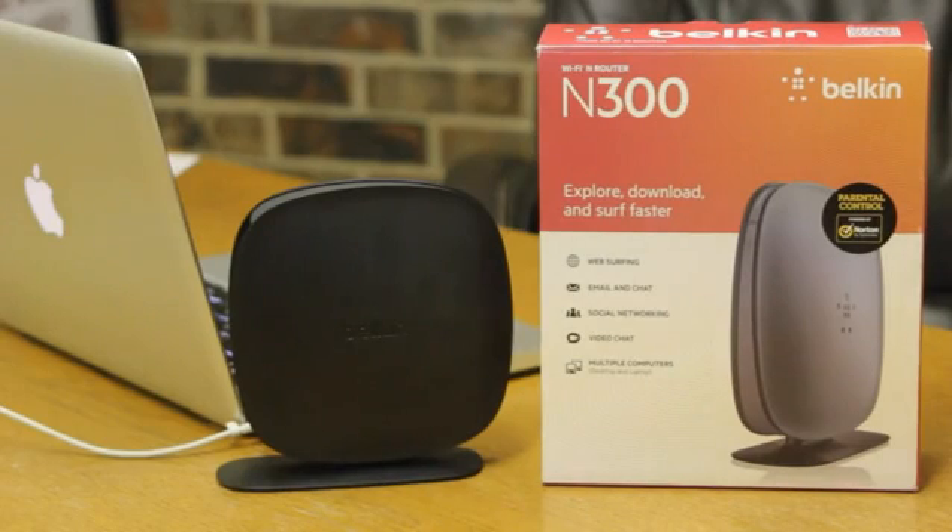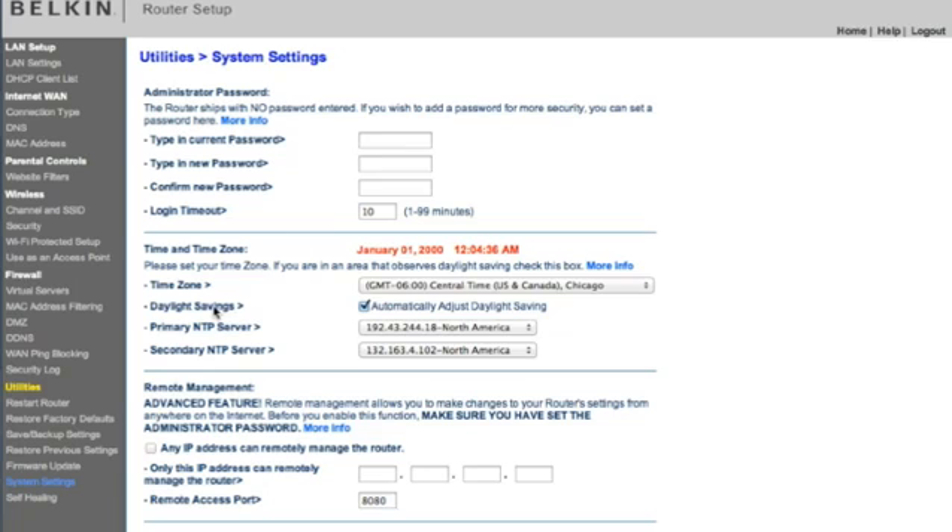Hi, this is Charles Henson with Nashville Computer. In this video, I'm going to show you how to set a password on a Belkin wireless router. The reason you might want to do this is if someone were to gain access to your access point, you wouldn't want them to be able to use the default password that came factory installed.